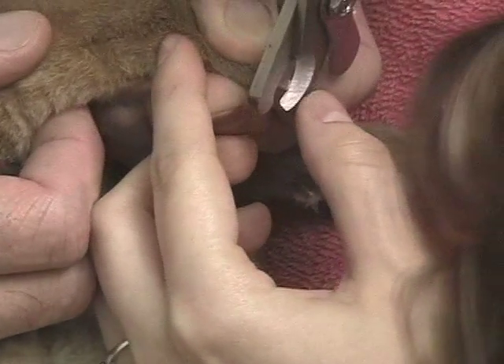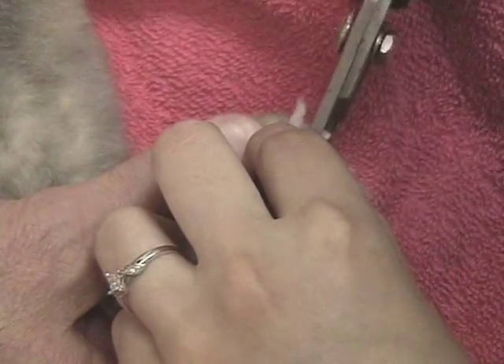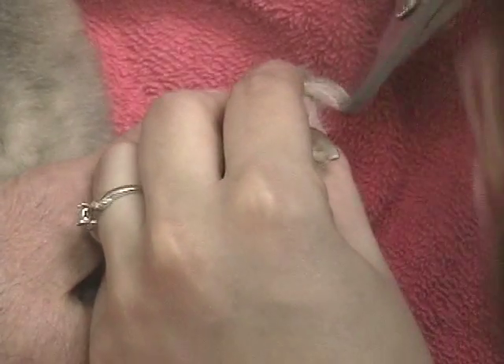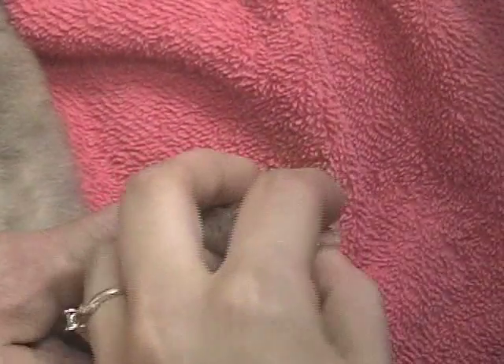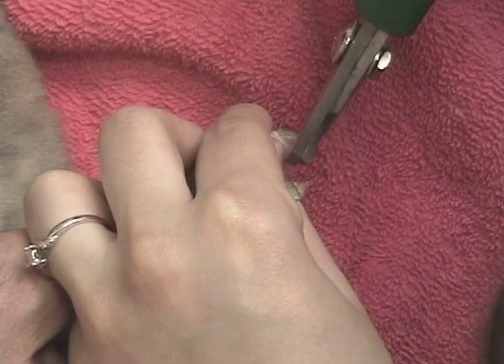Nails grow out over time, and as the nail grows out, other things grow out with it. As nails become extremely long, the quick — or blood supply — grows out with the nail, and a nerve grows out as well. So when you quick the nail, it is also a painful situation. One nice thing about Quick Stop is that in addition to controlling bleeding, it also has something to help with the pain.